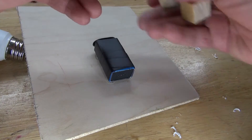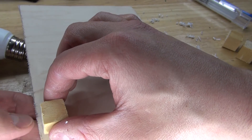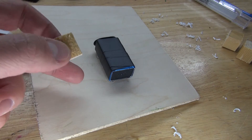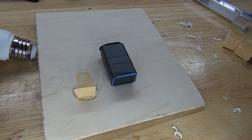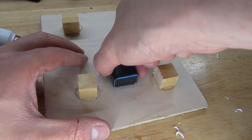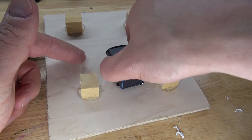Next I'm going to take some cut pieces of wood and place them onto the board — on the inside, not on the side, so that way it gives proper support and makes the board look like it's floating. Take some hot glue and glue them into place. Now if I want to change the battery, all I have to do is just lift up the battery — the magnets stay in place — and replace the battery and it'll stick right back.